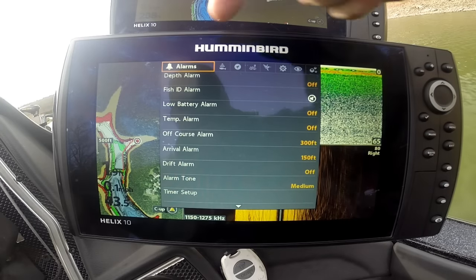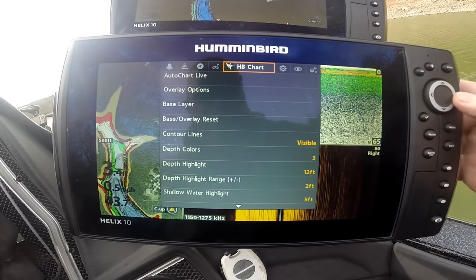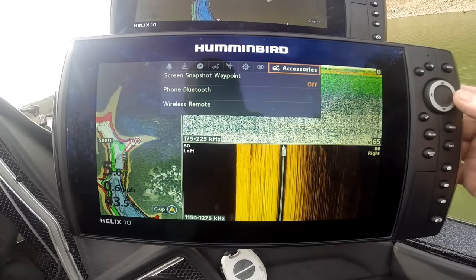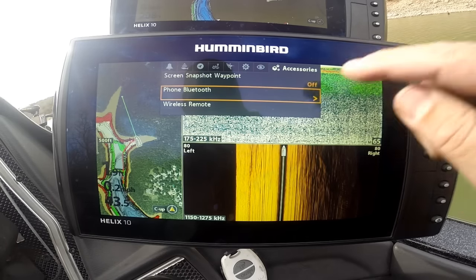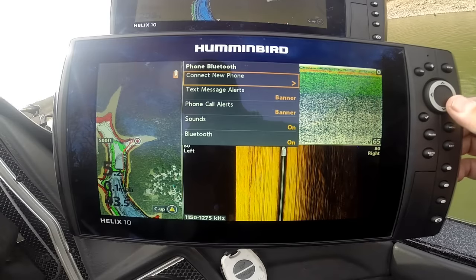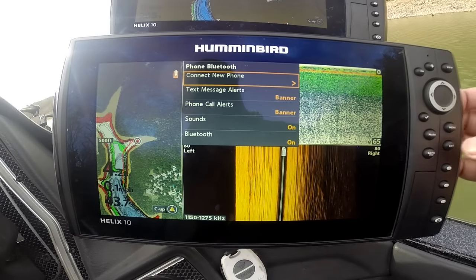Hit menu the second time and you're at the master menu: alarms, sonar, navigation, chart data, Hummingbird charts, setup, views, and accessories are all right here. Something new — you can Bluetooth your phone to your unit so you don't miss important phone calls or text messages; they can pop up on your screen.